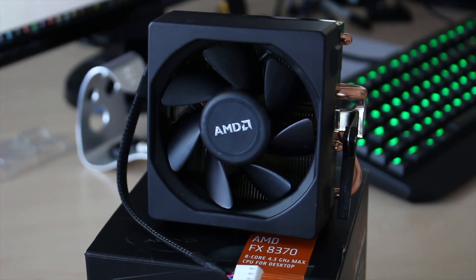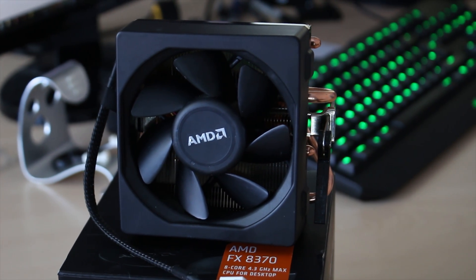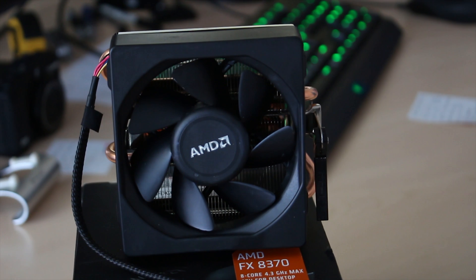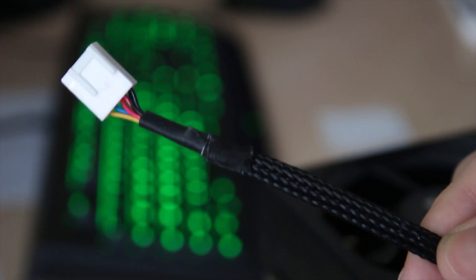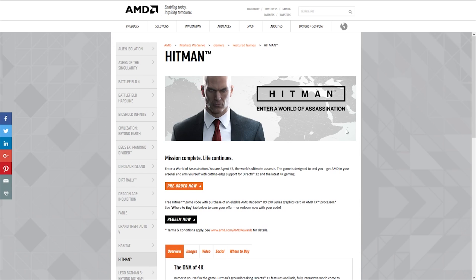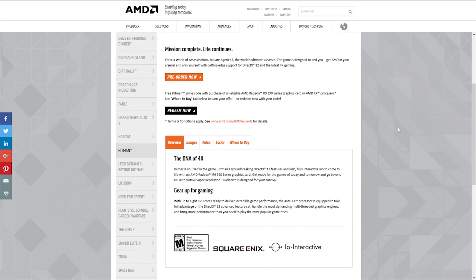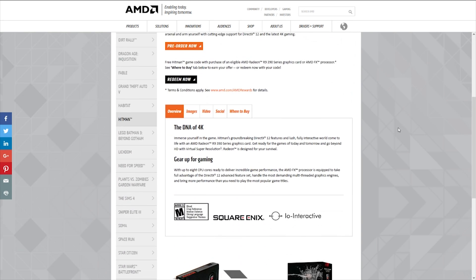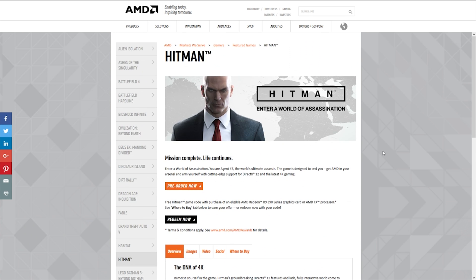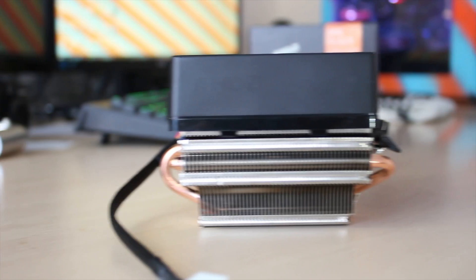In terms of performance, this thing can hold its own with an 8370 on full CPU load at around 50 to 60 degrees, which for a stock cooler is really nice. It also comes with a nice sleeve cable, 4-pin PWM fan header, and a free copy of Hitman if you purchase it from selected retailers, which you can find in the links down below.